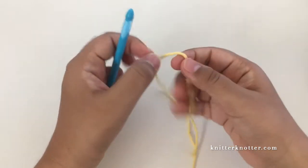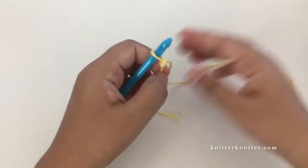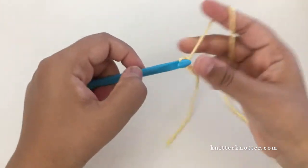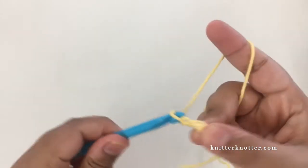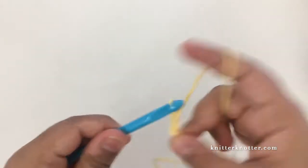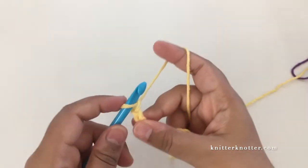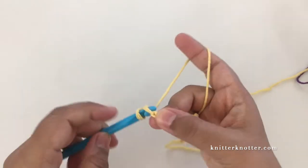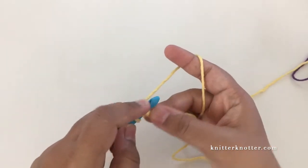For this pattern you need to make a foundation row with a number of stitches in multiples of six plus two. For this video I'm going to make 12 plus 2, so 14 stitches. Make the foundation row stitches in the back bump - I have a separate video tutorial that explains different kinds of foundation rows.